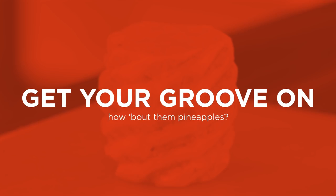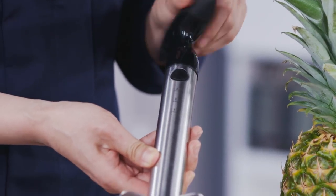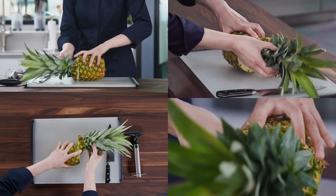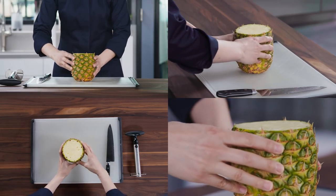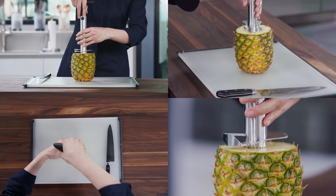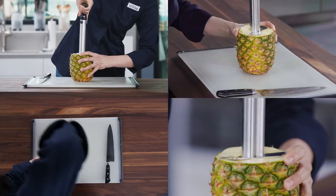We can also get some gadgetry involved — a ratcheting pineapple slicer. This corkscrew-style tool is a corer and a slicer, and it makes quick work of the pineapple. Cut the crown off the pineapple, but this time don't cut off the bottom. Stand it straight up. Line up the hollow tube in the slicer with the pineapple core and, applying even pressure, push down and twist away.